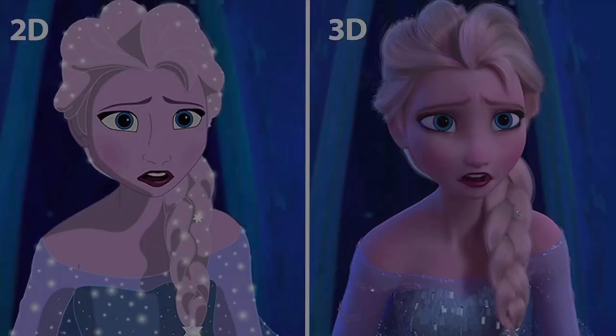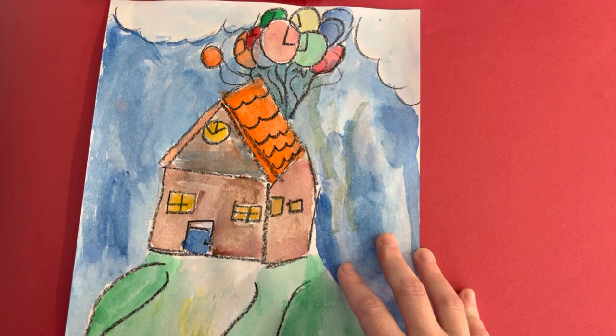We'll be talking about 3D versus 2D. 3D movies are made using the computer and something called rendering. They have software programs to make the characters move. 2D animation is different because they use paper and pencil and nothing but their imagination. They draw the same character over and over again until they make it move.